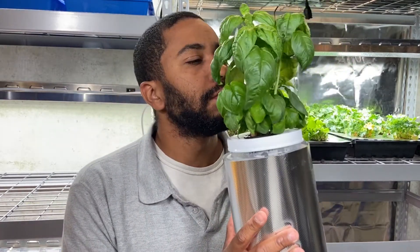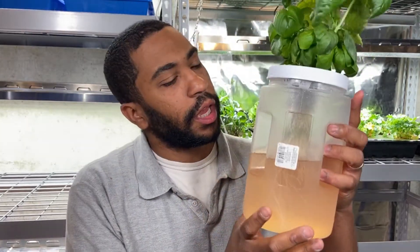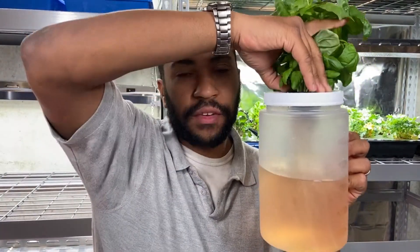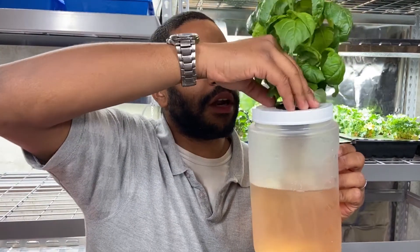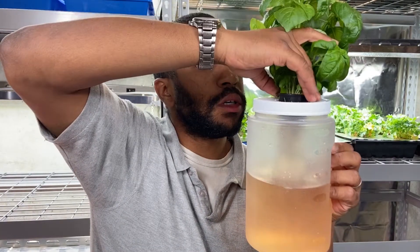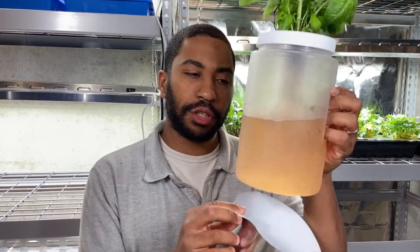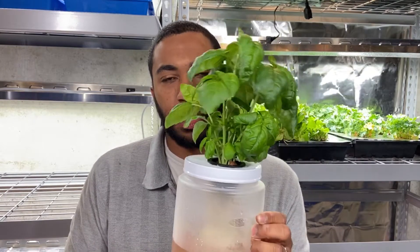This is another version of a hydroponic container. This is basil — smells delicious. This is some extra mylar I have around. Pretty much you can see all those roots in there — that looks gorgeous. This container is from the Dollar Tree, I think it's half a gallon, so you don't have to replace it that often. Every time you get a DIY container, you always want to make sure you shield the nutrients from light to make sure algae doesn't grow on your roots and possibly throw off the balance of your nutrient solution.